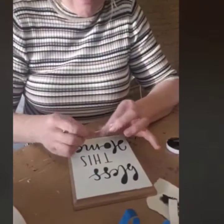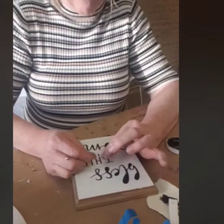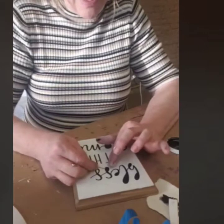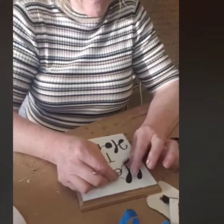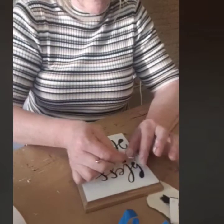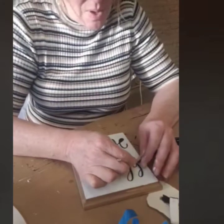That might not look right to you, and the reason is that in the center of each letter there's another little piece we've got to pull out. What I'm using is just an open safety pin — tilt the camera down so you can see — and you just slide it underneath to lift each center piece. Be careful if the paint is a little wet.